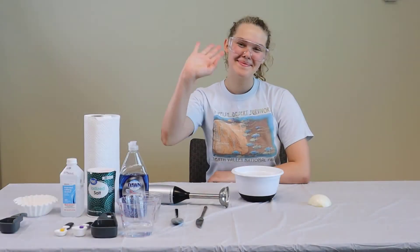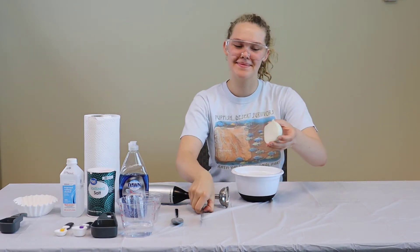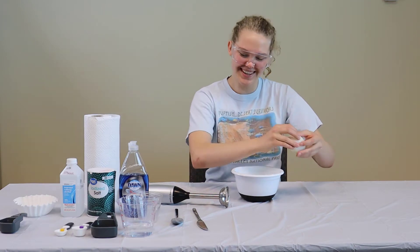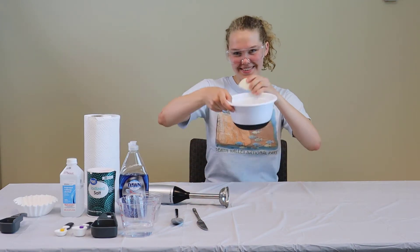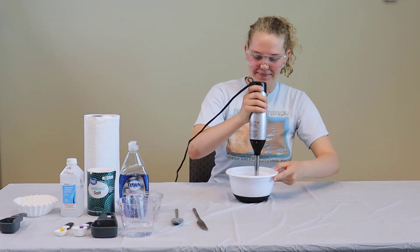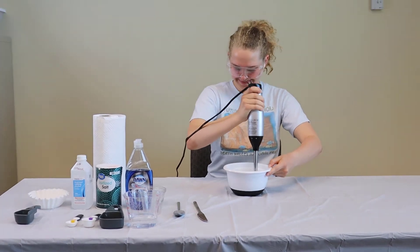Let's get started! To begin, you're going to take an onion that's been cut and peeled by an adult. You'll place your onion in the bowl and use your immersion blender to cut the onion into tiny pieces. For this, you'll also want help from an adult.